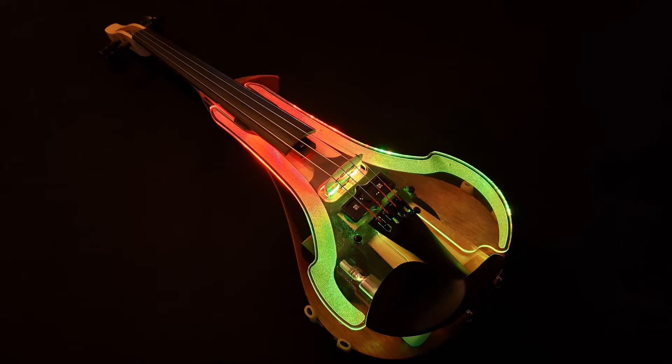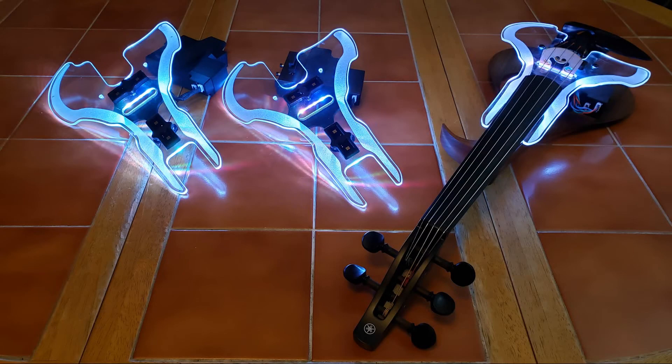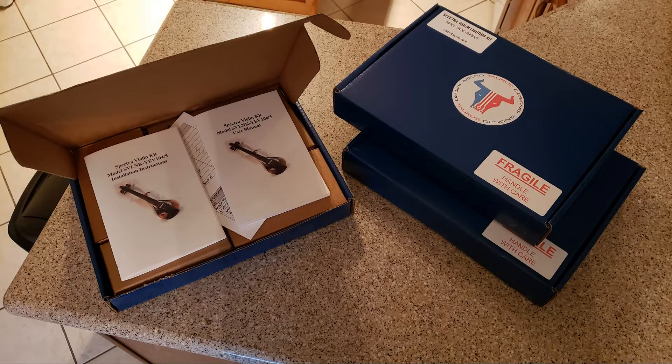This is a quick demonstration video showing the standalone user modes available on the Spectralighting Kit. Some modes are not shown and are covered in separate videos. As always, please refer to the user manual for a complete description of all functions and features.